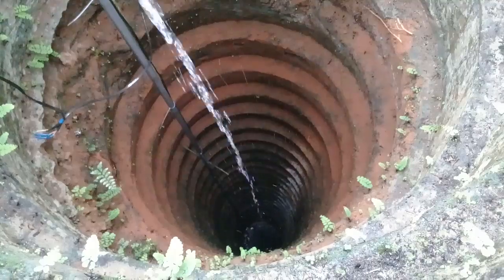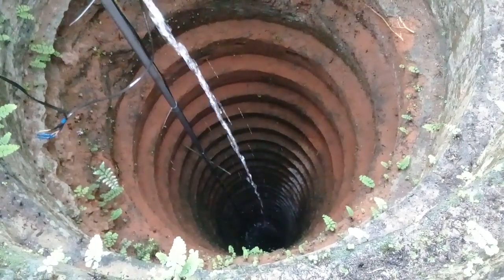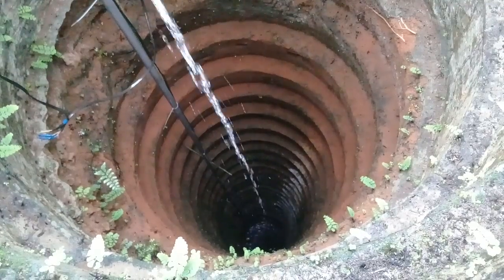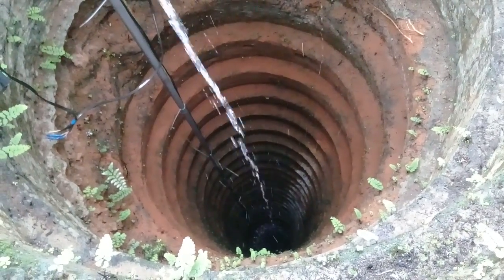The total cost of this was not more than six thousand rupees. Since we have a larger area, I don't think it will cost more than six thousand, and this is the cheapest way to get directly charging into the well.